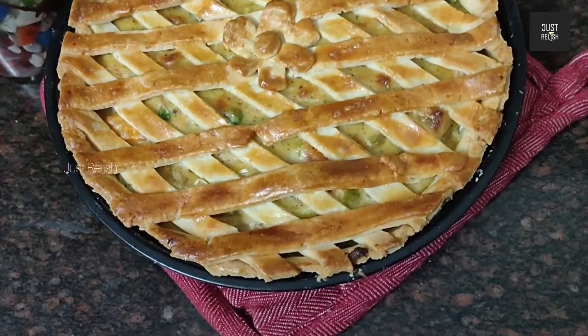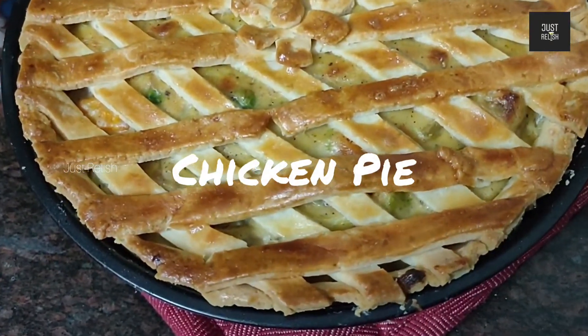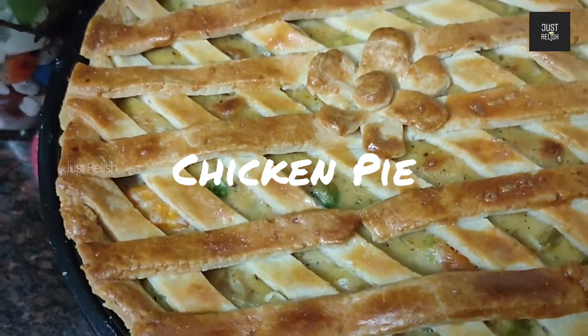Hi friends, welcome back to my channel. This recipe is Chicken Pie — a Christmas special and New Year special.